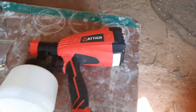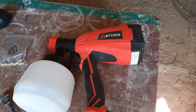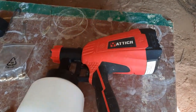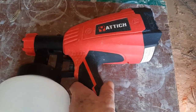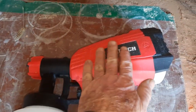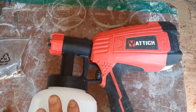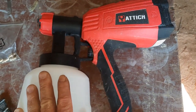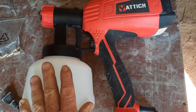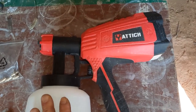So far I've liked it. One of the things I don't like about it is if you try to tackle too big of a job, it gets very hot. You can feel it getting hot on the handle, and this part here gets pretty hot too. That's not a good sign — heat is generally not good for anything mechanical or electrical, so I don't know how long it will last.